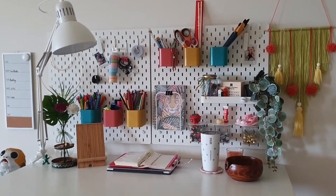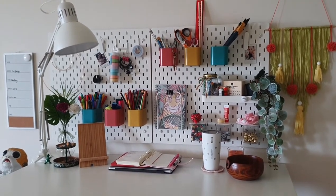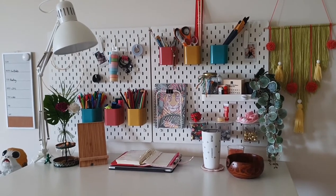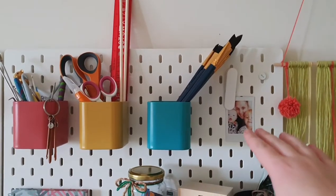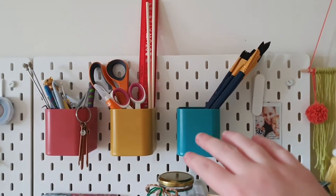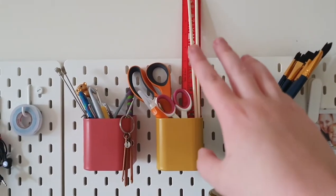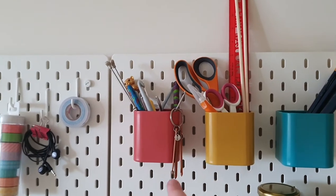My favourite part of the craft station by far would be the pegboard. I got the board and all the little cups from IKEA, and I tried to put things up here that I would use daily or really regularly. Starting at the top, I've just got little photos of my family, and these are my watercolour paintbrushes, scissors, rulers, knives, things like that, and my box of hooks.